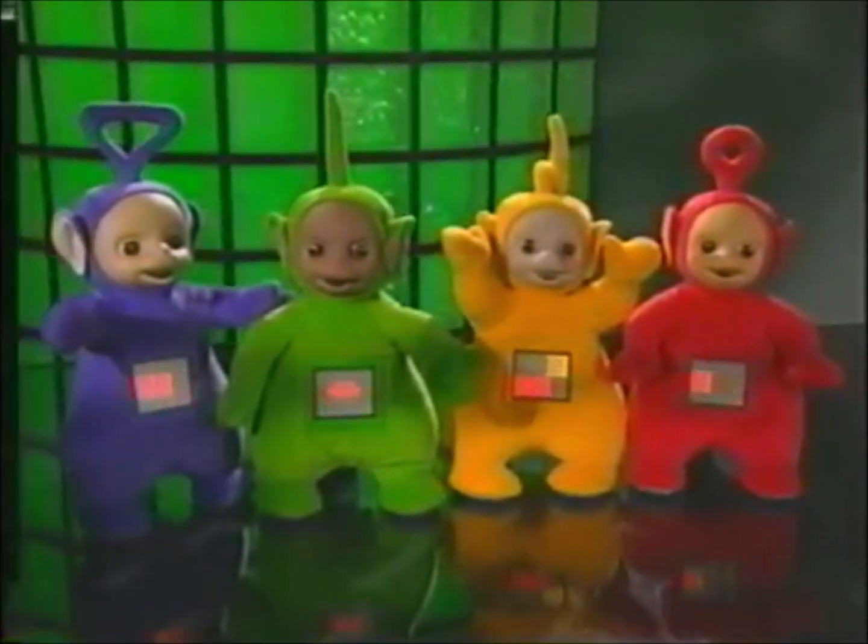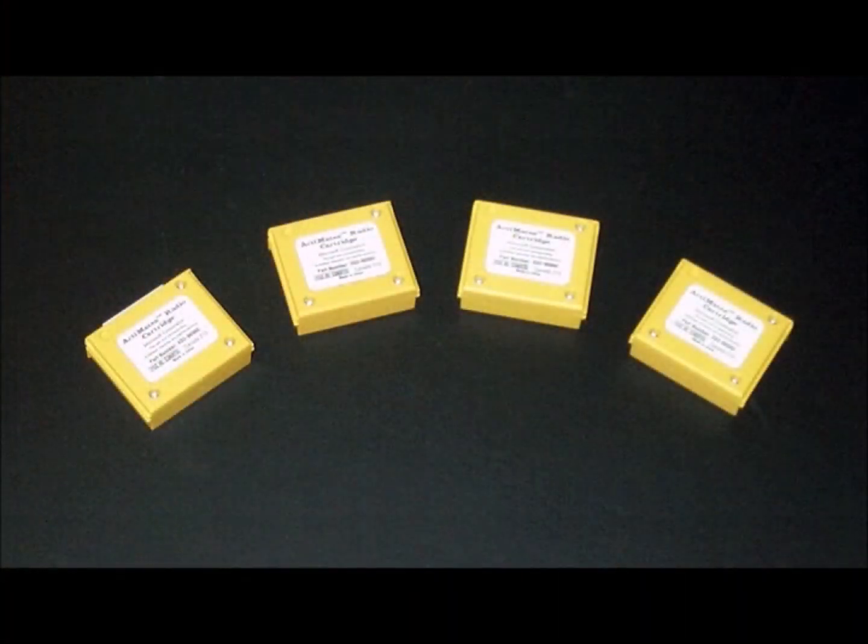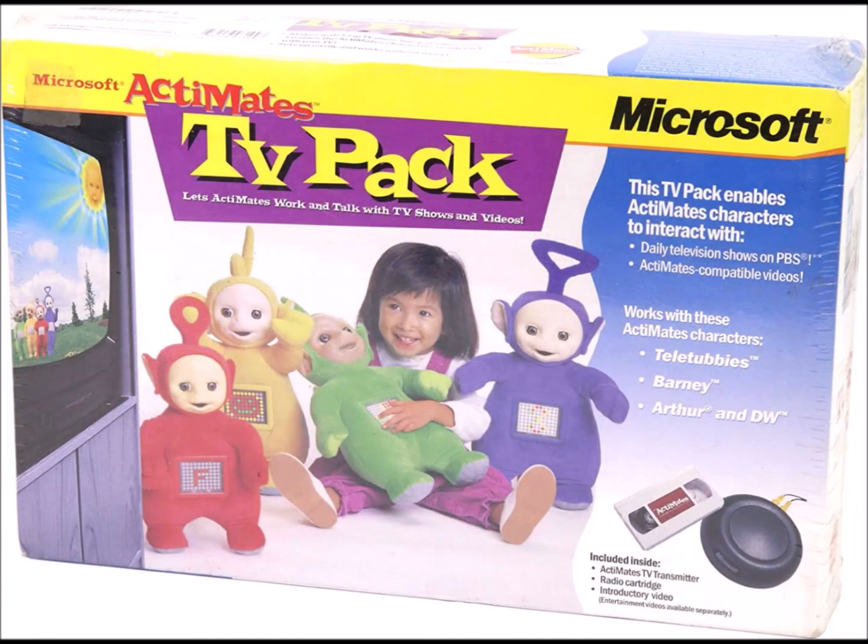Same goes with all the Teletubbies that you might have if you're submitting any Activates Teletubbies content. Speaking of the Teletubbies, if you have an Activates Teletubby, make sure there's a radio cartridge in your Activates Teletubby. You might need more than one radio cartridge depending on how many of the Activates Teletubbies you have. If you don't have a radio cartridge, you could try to get a separate TV pack and use the radio cartridge from that.